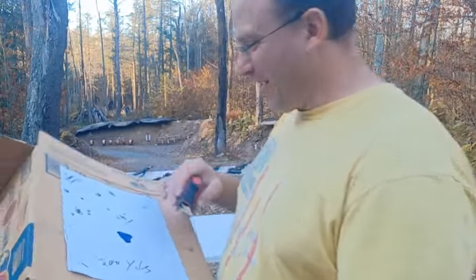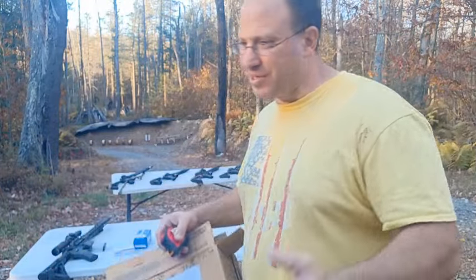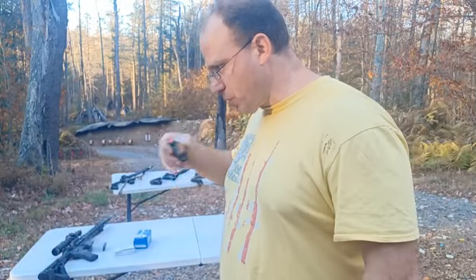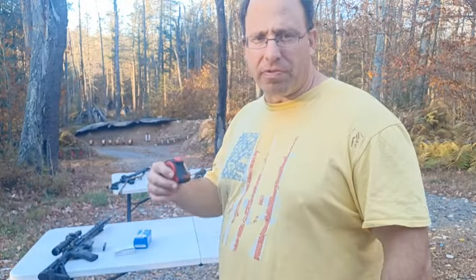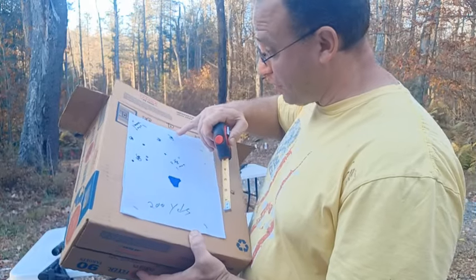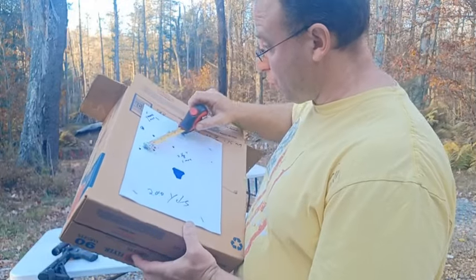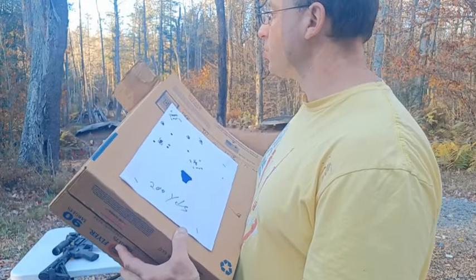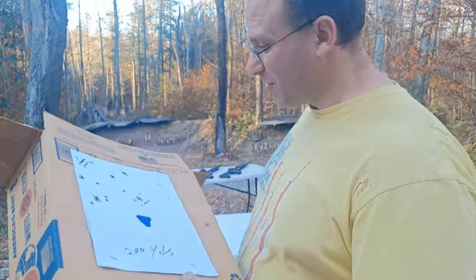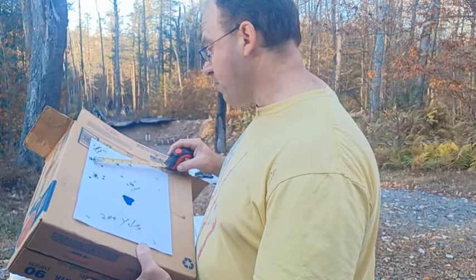Then I went to 200 yards. The first group was kind of disappointing. These are five-shot groups, and usually what I do is take the best four out of five because I don't always shoot my best — sometimes I pull a shot. So the first five shots, which I've circled in black, had two touching, but the total group at 200 yards was about five and a half inches.